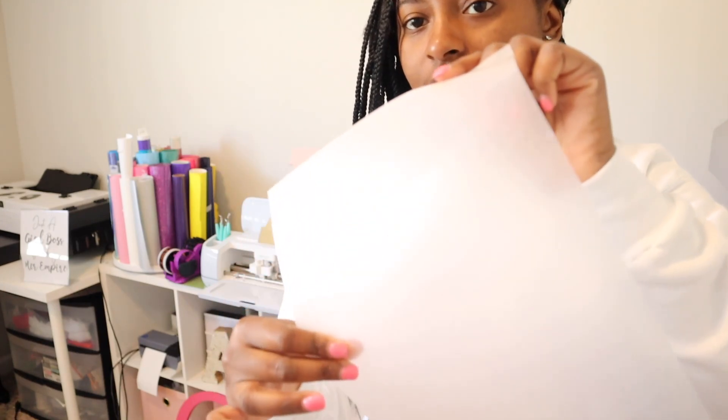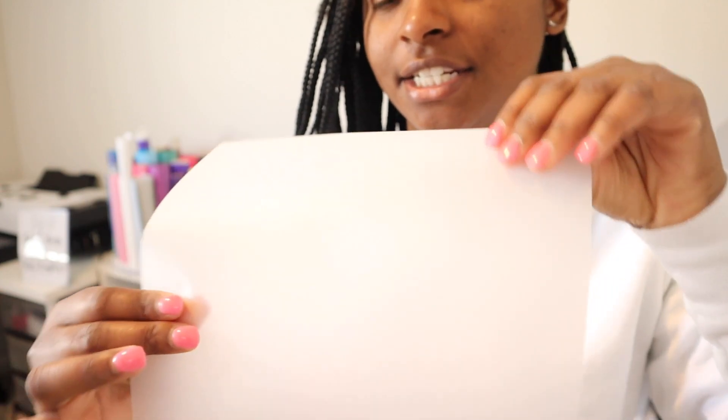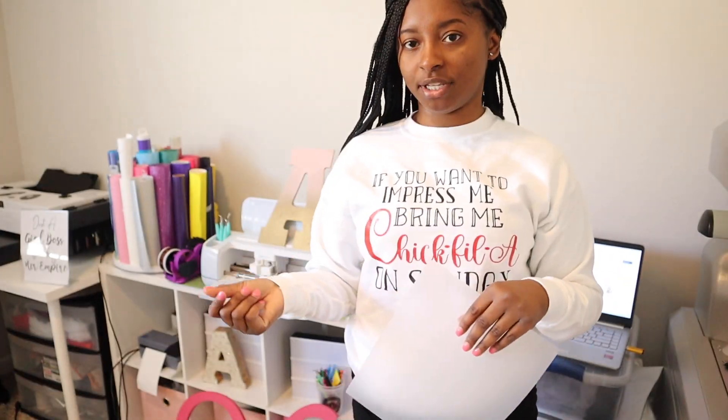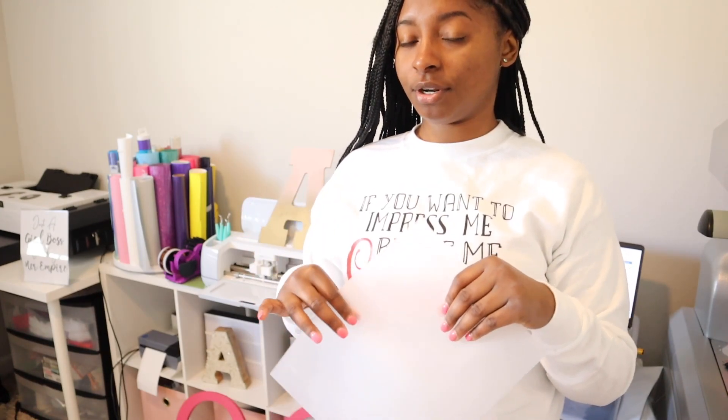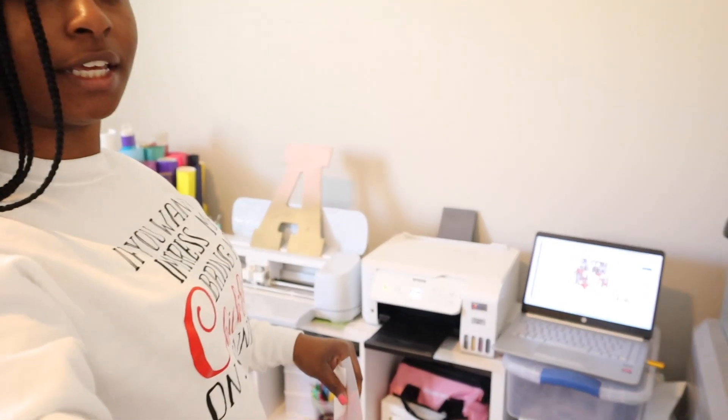One thing I noticed is that this film did not come with instructions. There's a glossy side and a matte side. Just because I'm familiar with DTF film, you typically print on the matte side — that's the way you want to load it into your printer. And you want to be sure that your design is mirrored. So we're going to go ahead and load our film and begin to print.